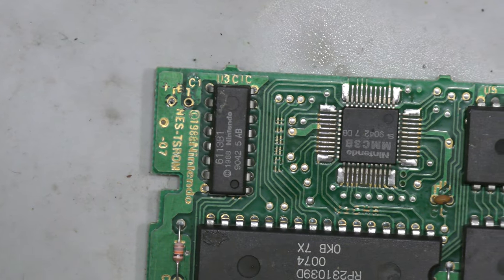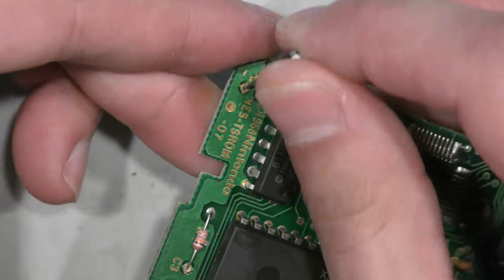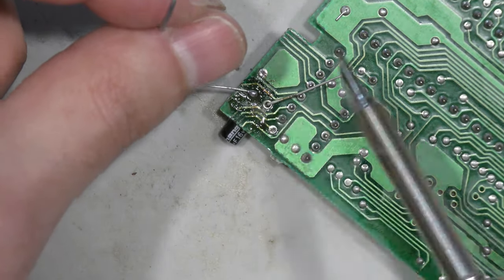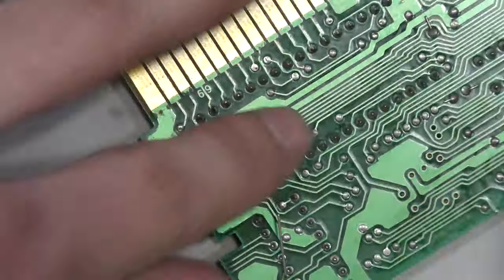That actually took longer than it should have — sometimes the simplest things are the worst obstacles. Here's the new capacitor; it's the same spec. Keep in mind the negative and positive lead — the stripe on the capacitor is the negative lead, and you want to put that to the negative side. Then you clip the legs and that's it.